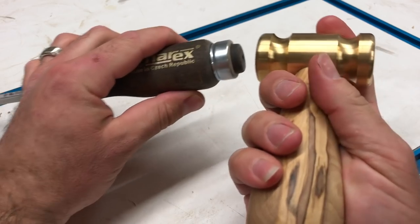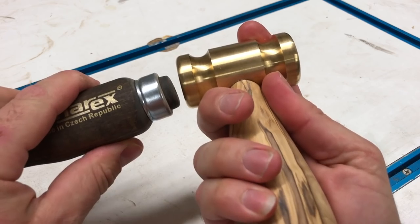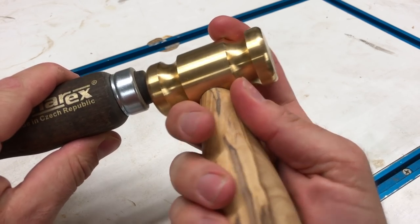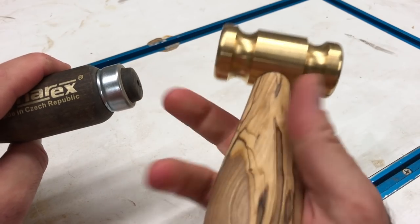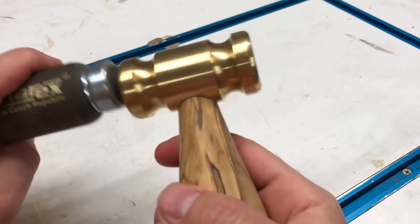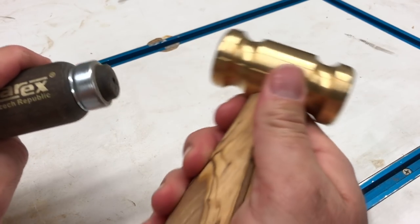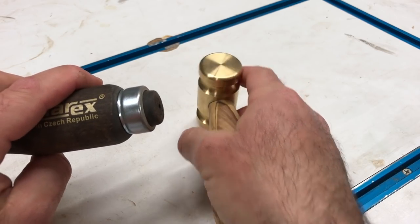So there you have it, the new Penn State Industries brass hammer kit finished with an olive wood handle. I like the feel of this hammer, particularly for the grooves in the head. They make great finger rests so you have really great control while using the hammer. It'll make a great addition to the other two hammers I have, and at $12.95 plus shipping, it makes a great project and a very functional tool. Thanks for watching.